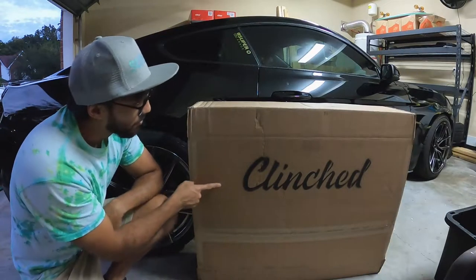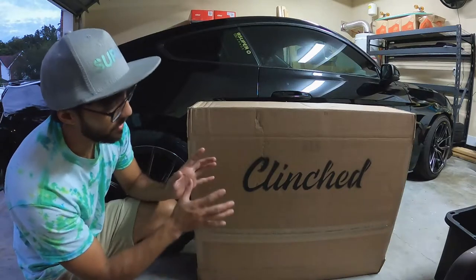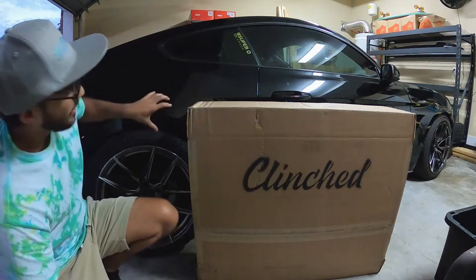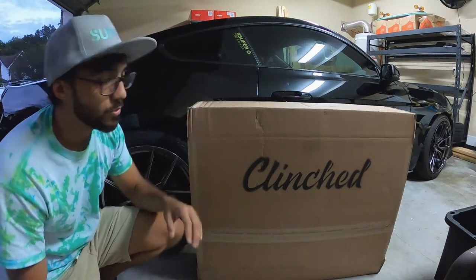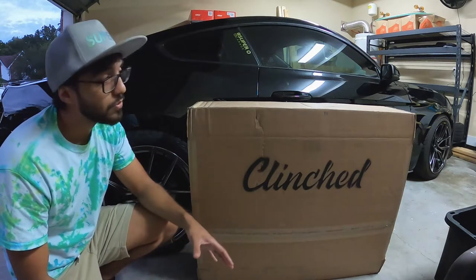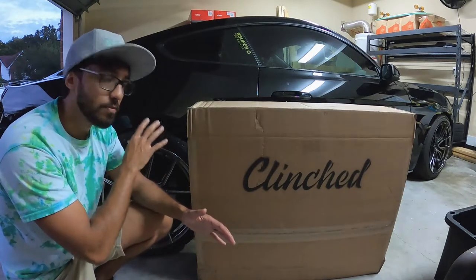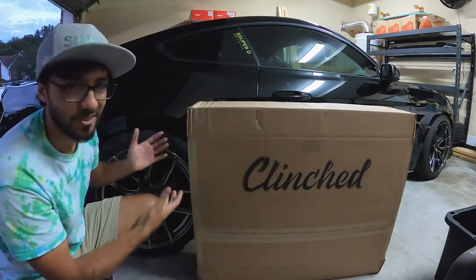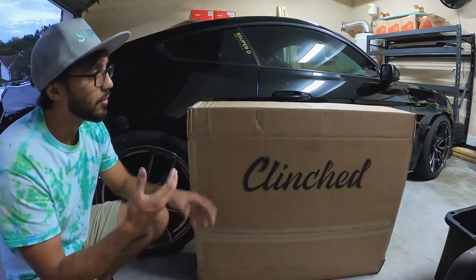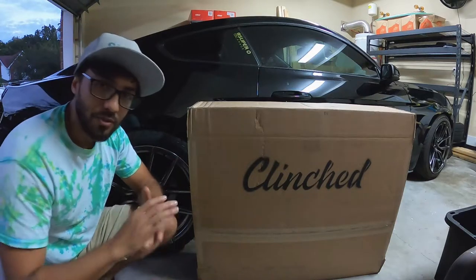Alright guys, my fender flares came in from Clenched. I went with some sliders for the rear and some New School XLS for the front. I'm hoping they fit well — I know the New School XLS are made specifically for new school muscle cars, so I know those will fit up front. I may want to trim them and do some body filling, but not really sure yet.